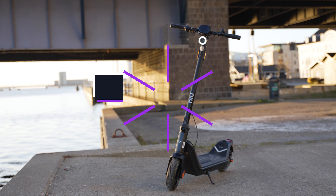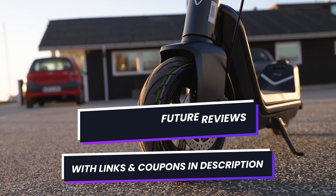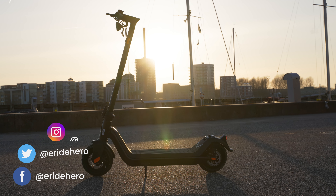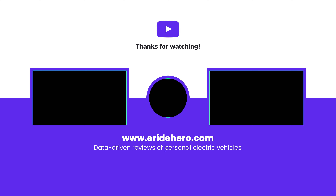That's a wrap for this review. If you're considering the KQi3 Pro or any of the other models mentioned, feel free to use our affiliate links in the description — this supports the channel and allows us to buy new scooters to test and review in the future. There are some nice coupons there as well. Drop a comment below on your thoughts about the KQi3 Pro and any scooters you'd like us to review next. Thanks for watching and supporting E-Ride Hero.